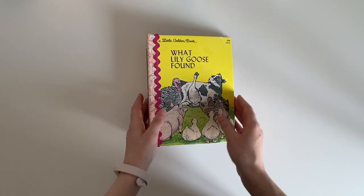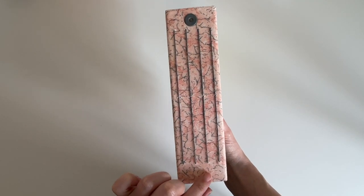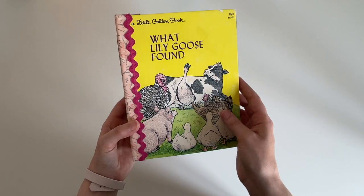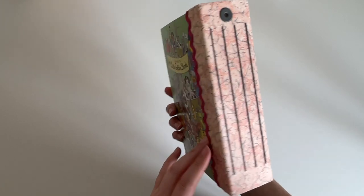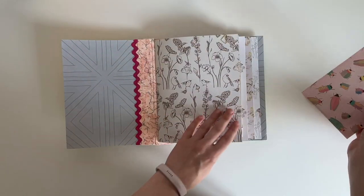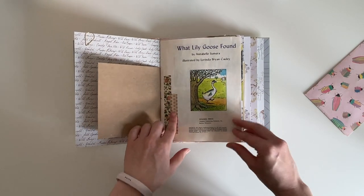This one is What Lily Goose Found. This fabric was kindly gifted to me by Siobhan, who is Journal Reimagined — she kindly gifted me this and a couple of other bits of fabric. I thought it went really well with this journal, and there's also some pink rickrack trim on the side. This is the back, and it's got another goodie bag. Again the front page of the book, and it's got some washi tape just to protect it from getting any further damaged.